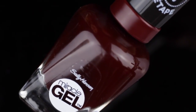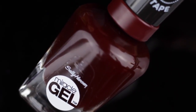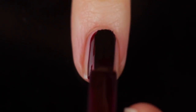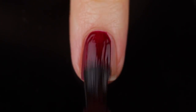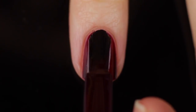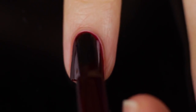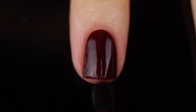So once I've got my base coat on, I'm going to go in with the Sally Hansen Miracle Gel in the color Wine Stock, which is a really beautiful maroon cream shade. I'm obsessed with colors like this especially in the fall. I love my vampy shades, and I am so obsessed with their bottle brush — I love the wide flat brush. It just makes it so much easier to apply polish smoothly and evenly.